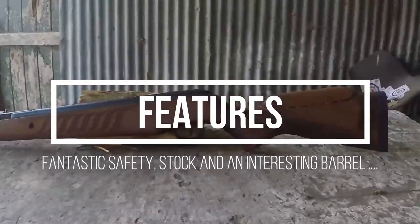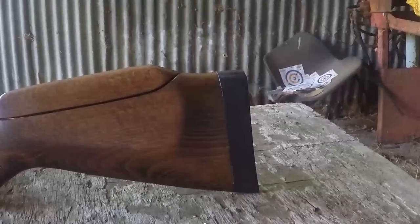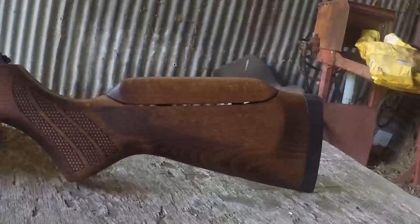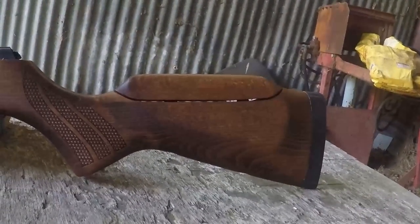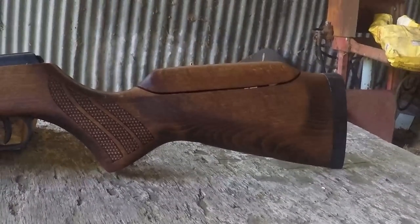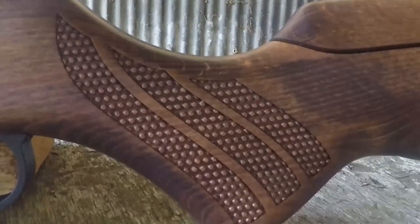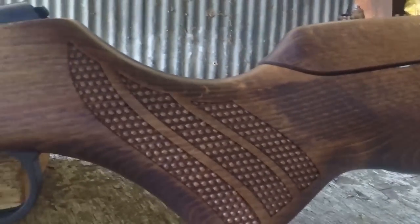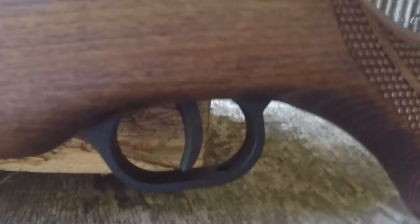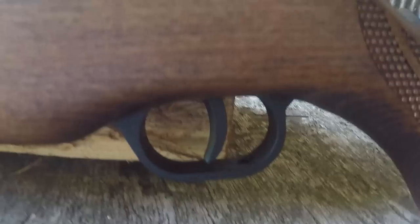Moving to the rear of the rifle, you've got a nicely finished rubber recoil pad. Slightly further along, we have a Monte Carlo style stock and cheek piece, and the cheek piece itself is adjustable. Much like a lot of the other Kometa guns, the cheek piece is also very friendly to lefties. Moving slightly further forwards, there's a really lovely dot style checkering design. We also have the adjustable two-stage trigger, which is unfortunately plastic — but that's a handling section detail.